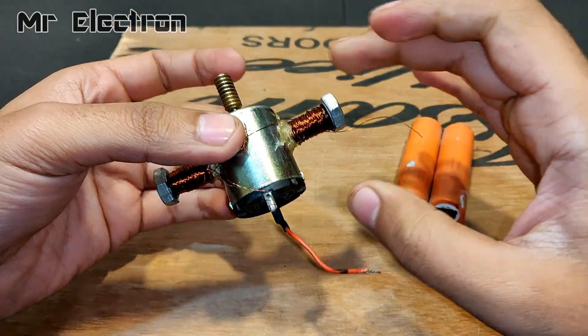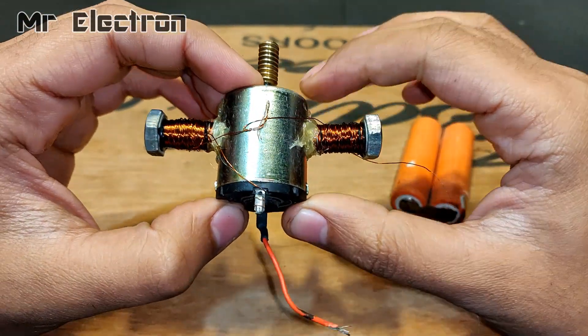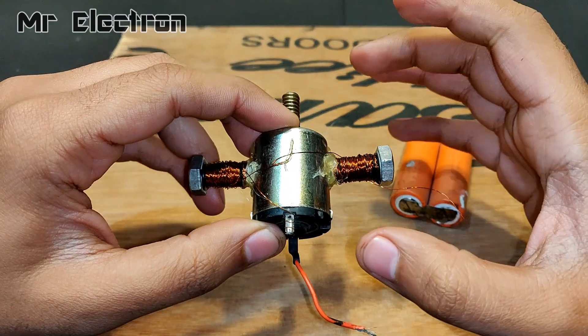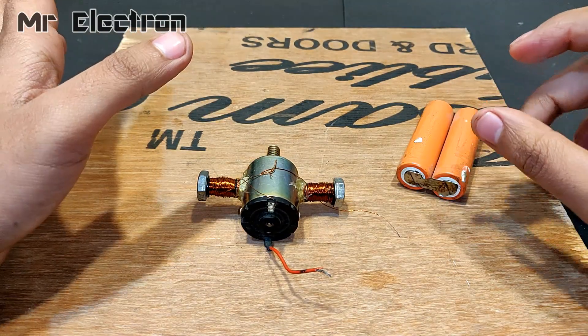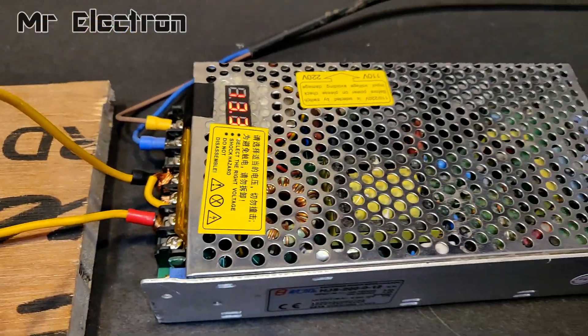The only problem is that initially it was a 24 volts motor, but now because of the additional winding it is going to be a higher voltage motor — somewhere around 30 to 35 volts. So let's give it a higher power supply. This is a 13.3 volts DC power supply.